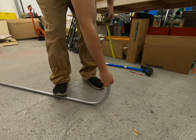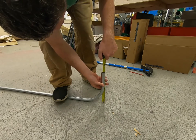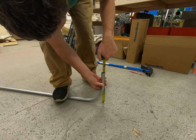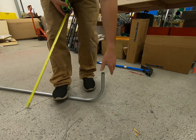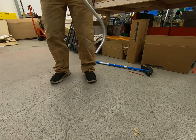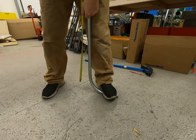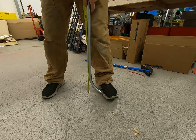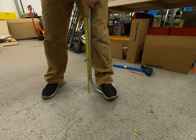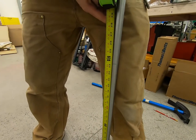We're right at 10 inches on the stub. Now let's see how long the tail is. If I take this and go to the back of my 90, I should have 20 inches, but as you can see we actually have 23 and 3/8 inches.